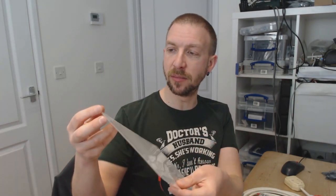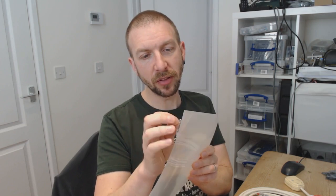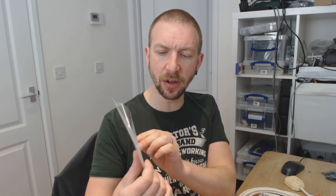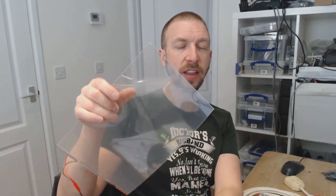I've still got the protective film on here at the moment, so if I peel that back a little bit more just so you can see — it doesn't become perfectly opaque and it doesn't become perfectly transparent either, but it's not bad. If I hold that up to the screen you can see pretty much clearly through it.